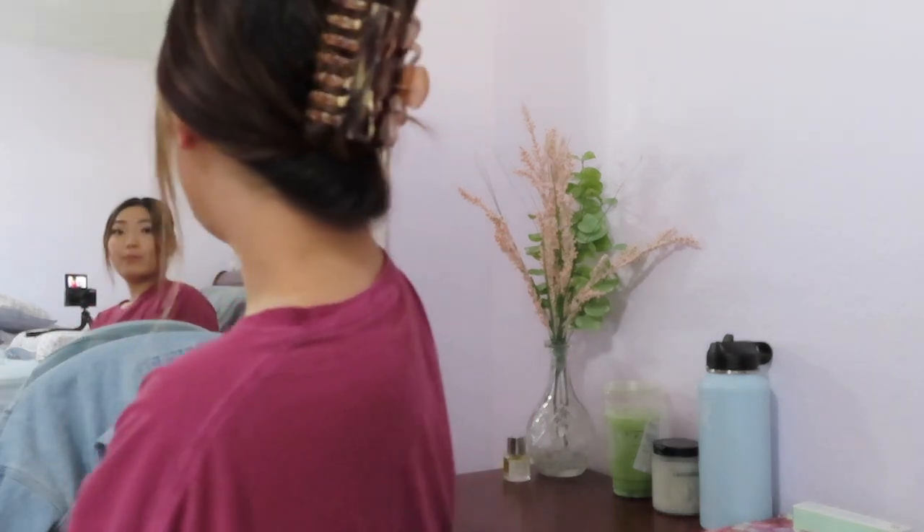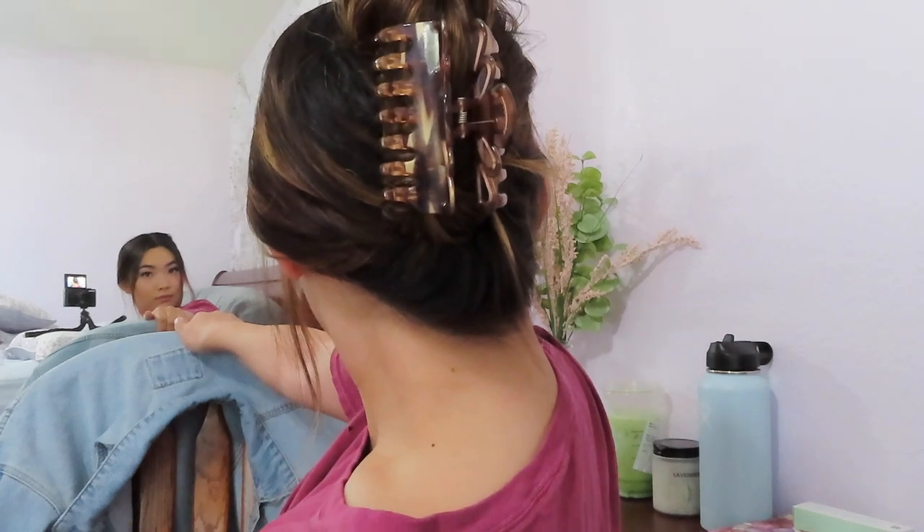The good thing is the claw clip just opens right up. Take out your framing pieces — I sometimes like to curl the front pieces so they look a little cuter. This is the first hairstyle and I think it looks really cute and elegant. I probably wouldn't wear it with this laid-back outfit; I'd pair it more with a dress. Let me show you guys from the back.